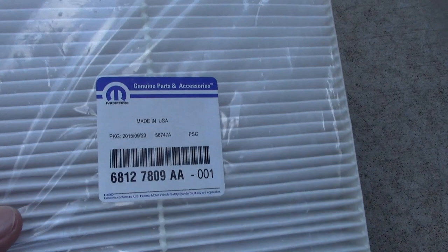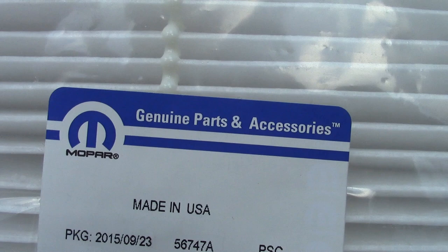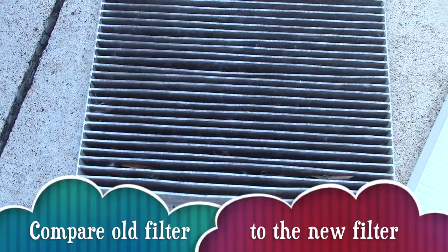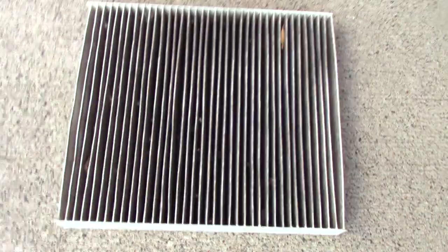I picked up this new filter from our local Chrysler dealer. Take a look when I compare the old filter versus the new filter. The size of the filter is about nine inches by eight inches.